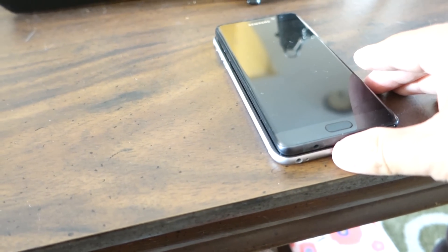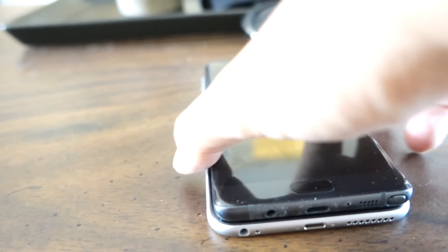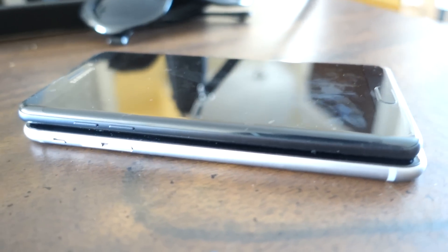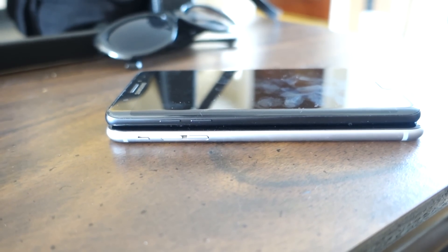In terms of physical design, the Note 7 is in my opinion the best looking phone in its class. It is well built with glass and aluminum, weighs 169 grams, and is very thin. The iPhone 6s Plus weighs 192 grams by comparison. What I find incredible is that even though the Note 7 has a larger screen than the iPhone 6s Plus, it is physically lighter and smaller.